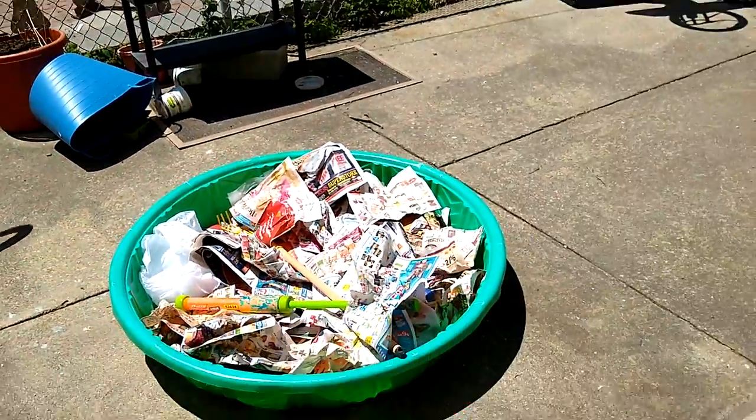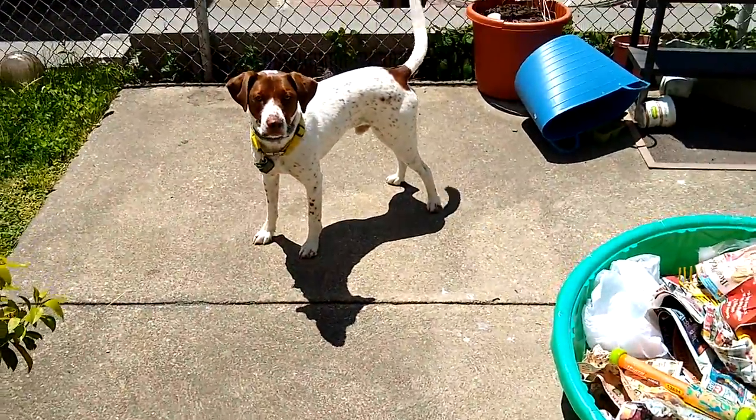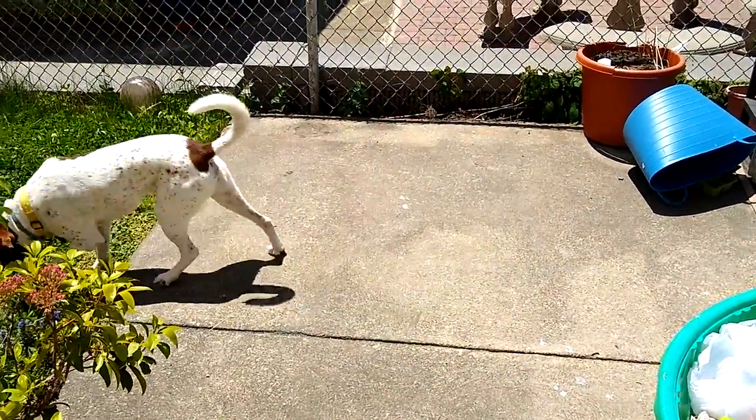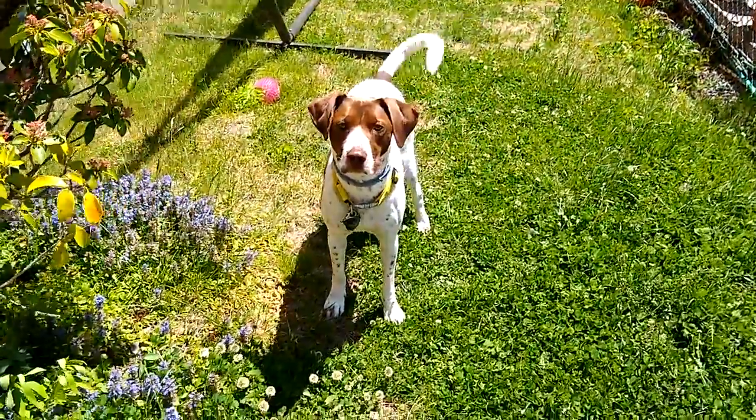Captain really hates the swimming pool — he hates water. We do some water games that you'll see later on this summer, but if it's really hot and you need to amp up your 'getting your dog something-to-do' game, we can do this.